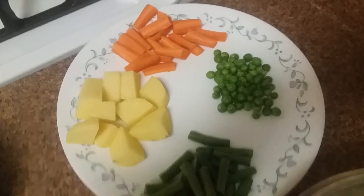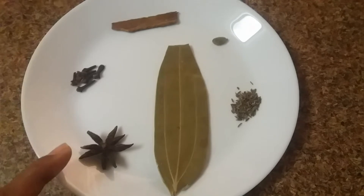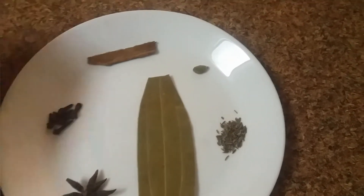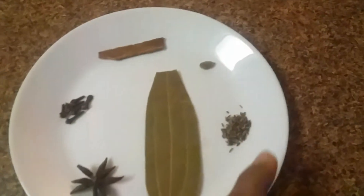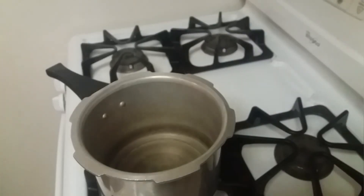For the vegetables I have potato, beans, green peas, and carrot. For the spices I have one bay leaf, one star anise, few cloves, one cinnamon stick, one cardamom, and few cumin seeds.